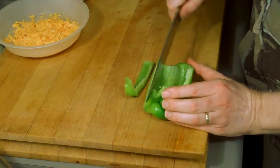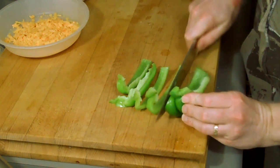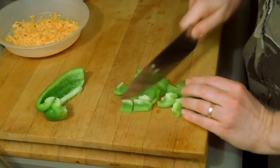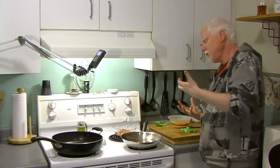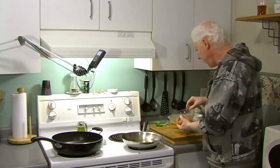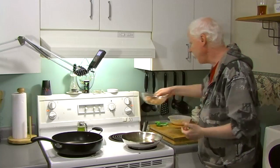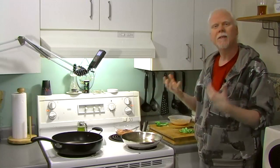With the green pepper, cut strips about a quarter to half inch wide, then cut those into little squares — that's all you need. As far as how much pepper compared to chicken, you want about two thirds of the amount of peppers as compared to how much chicken you've got. I've got about one to one here, but roughly two thirds is the guide. I think we're ready to start frying.